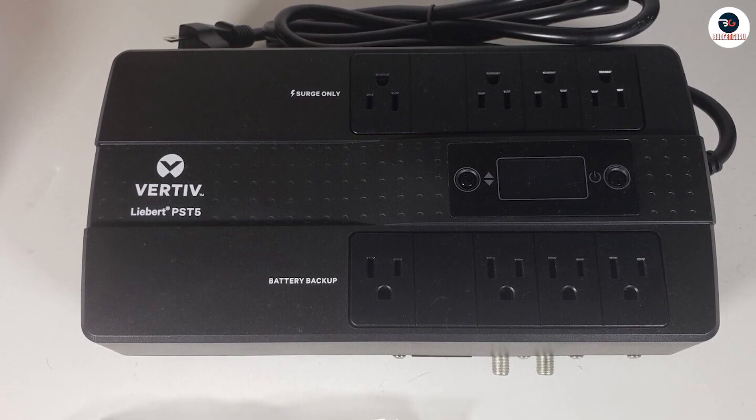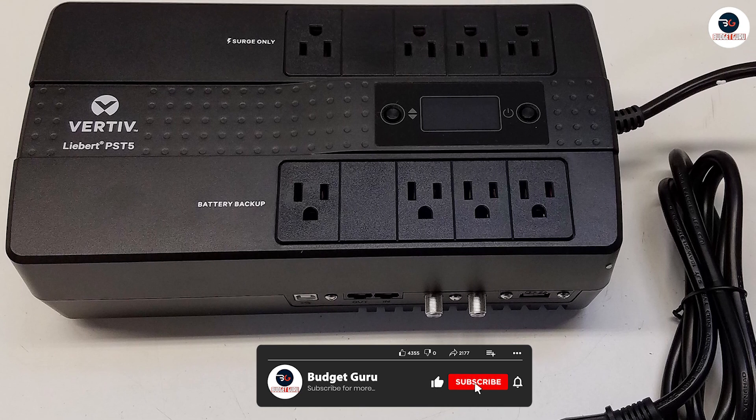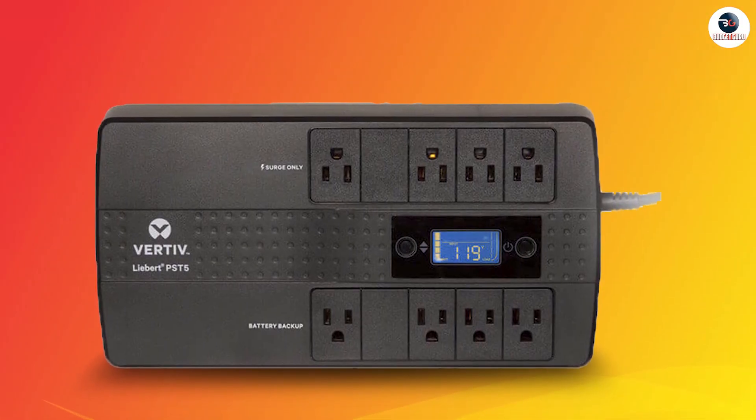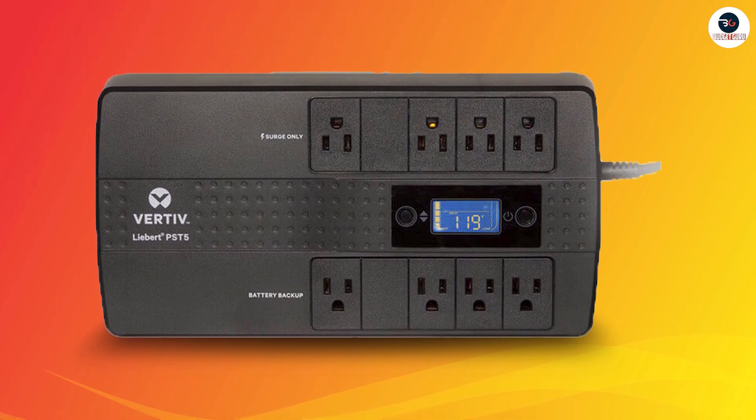In addition, the UPS has a fast recharge time, taking only 4 hours to recharge to full capacity after use. This means that you can quickly and easily get your UPS back up and running after a power outage without having to wait for an extended period.